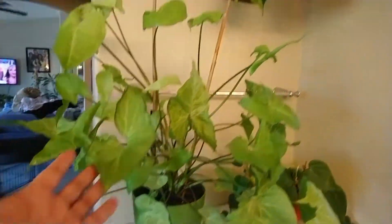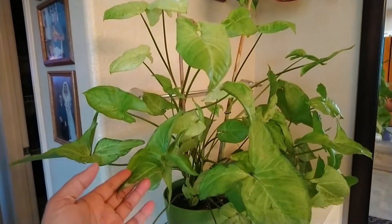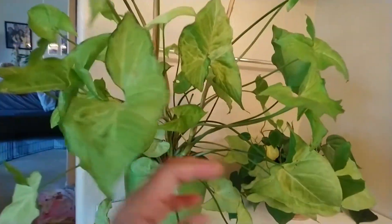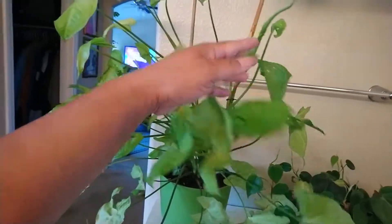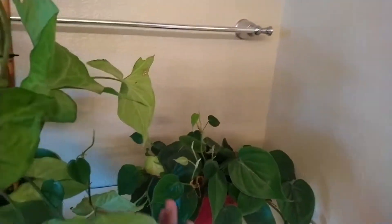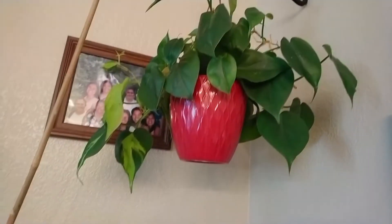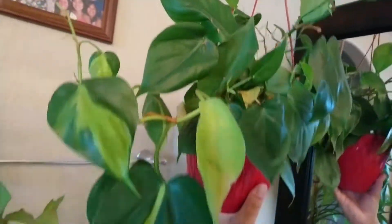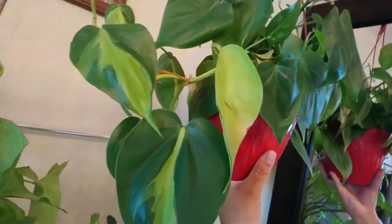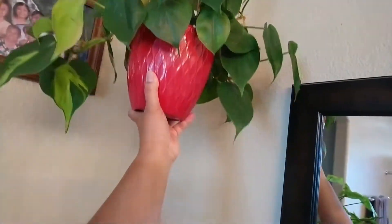So first, this is my syngonium — so far so good, there's new leaves here. I got this so small from the nursery. And this is my philodendron heart — it's growing there. And this is my philodendron heart slash Brazilian — the Brazilian's on the other side.